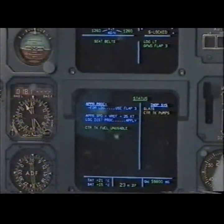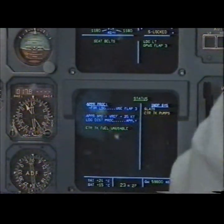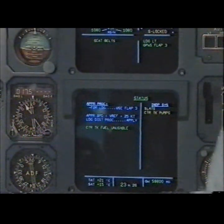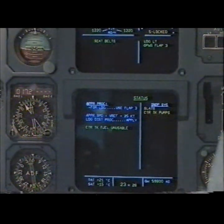On. Approach speed: Vref plus 25. Approach speed selected. Landing distance procedure applied. Center tank fuel unusable. Inoperative systems: slats, center tank pumps. Status. Clear? Clear.